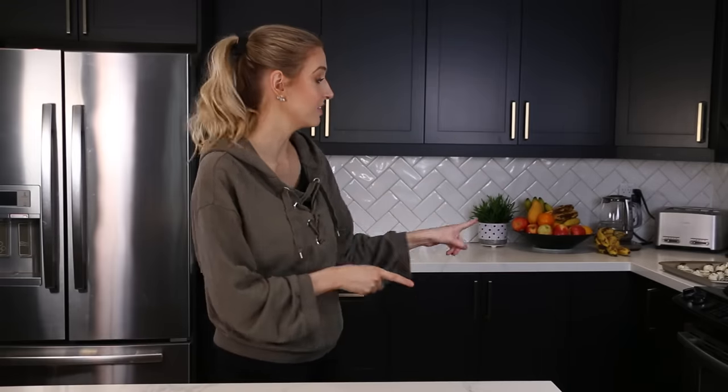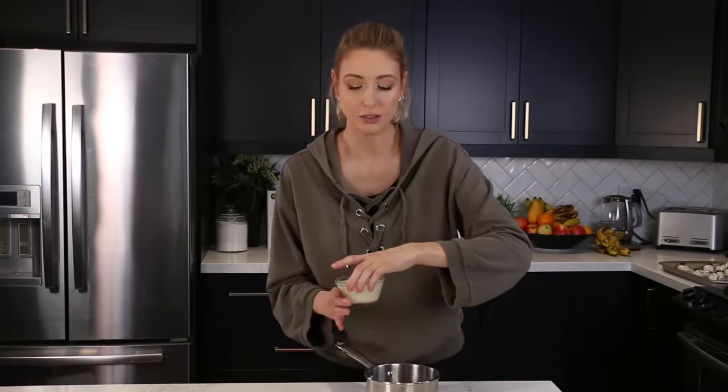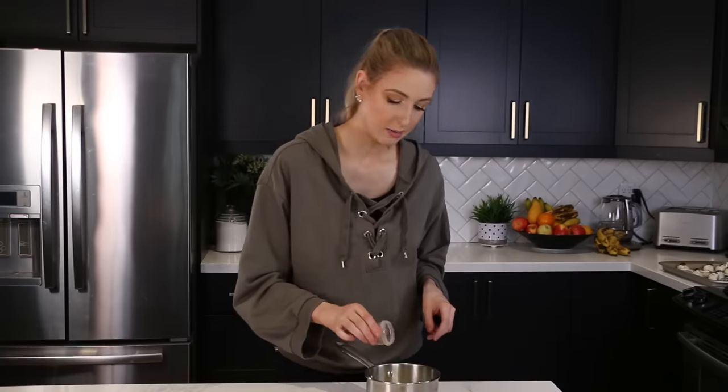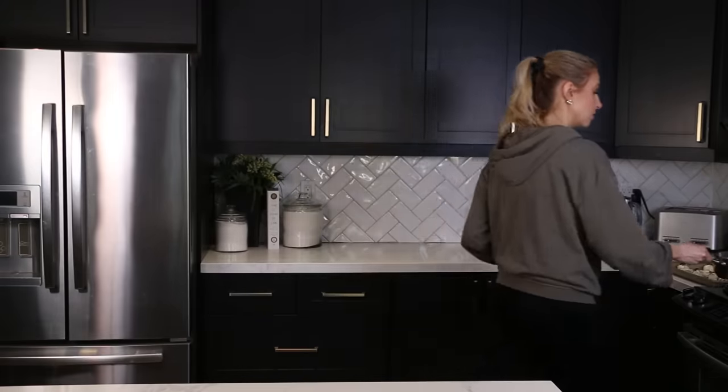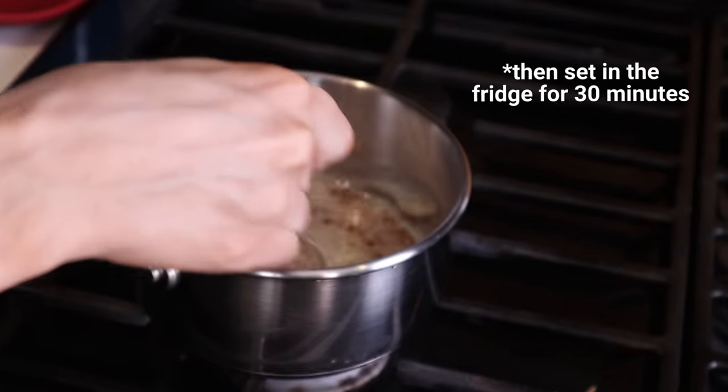Now I'm going to let these set for a minute and then we're going to move on to an espresso mousse — sounds delicious. For this recipe you need instant espresso powder, sweetened condensed milk, and heavy cream. The first thing we're going to do is on the stove: we need to combine the sweetened condensed milk with the espresso powder for about three to five minutes. So I'm doing seven ounces of sweetened condensed milk as well as half a tablespoon of espresso powder. Stir this and cook it for three to five minutes.